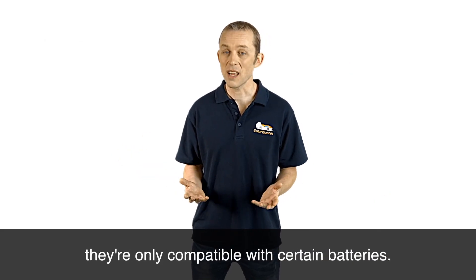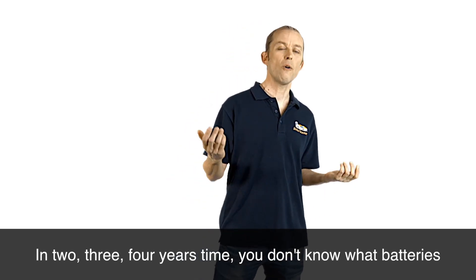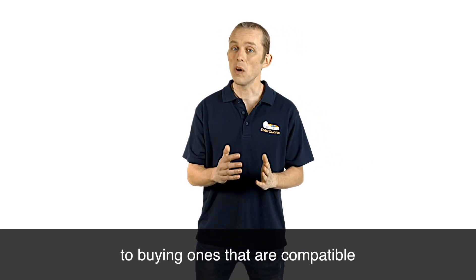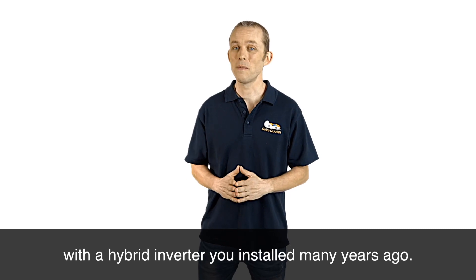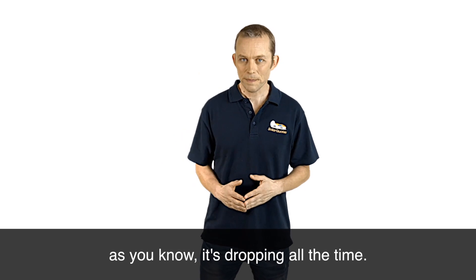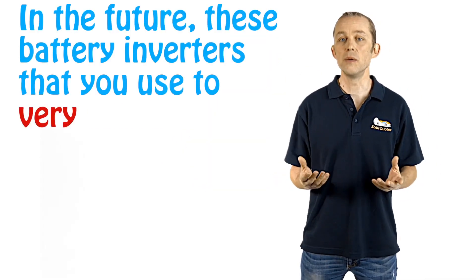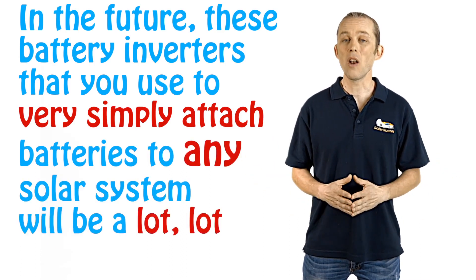The problem with a hybrid inverter is they're only compatible with certain batteries. In two, three, four years' time you don't know what batteries you're going to buy, but you're going to be constrained to buying ones that are compatible with the hybrid inverter you installed many years ago. The other thing is the cost of electronics — as you know, it's dropping all the time. In the future, these battery inverters will be a lot, lot cheaper.